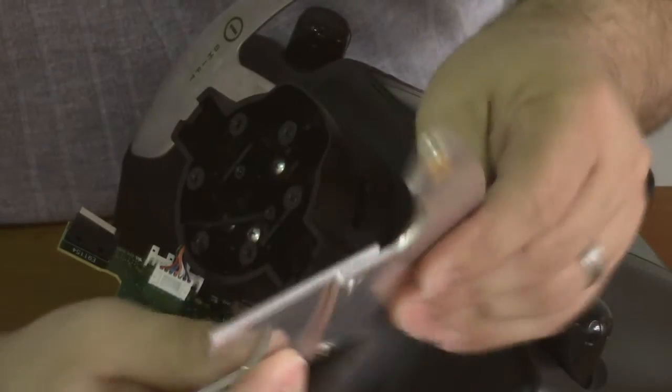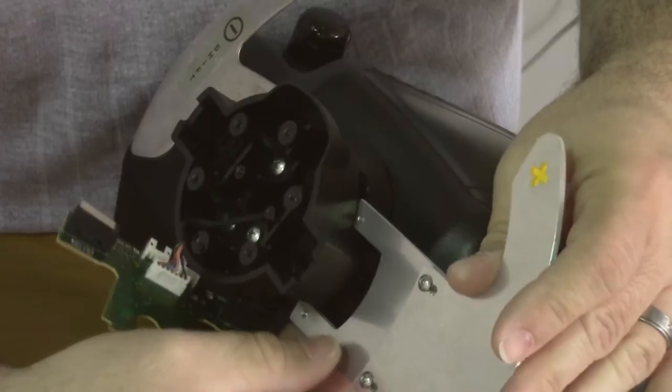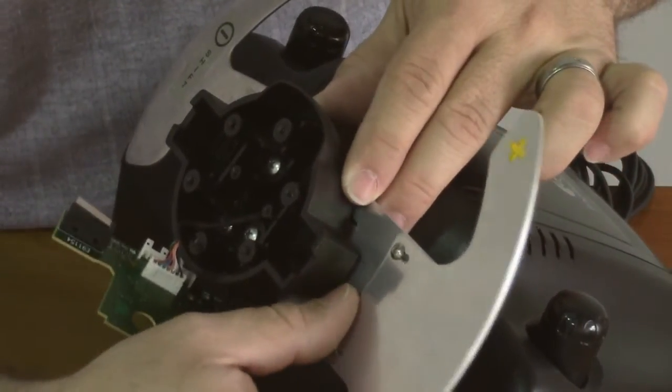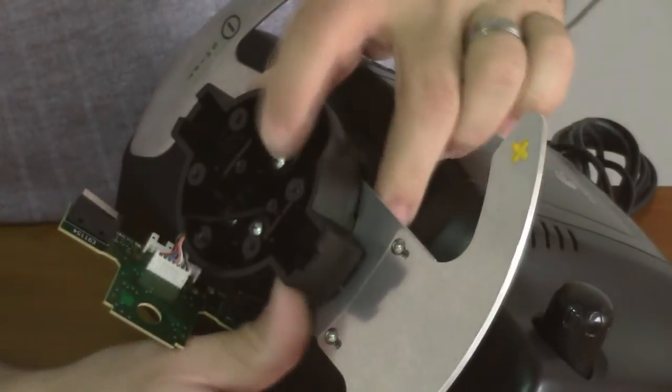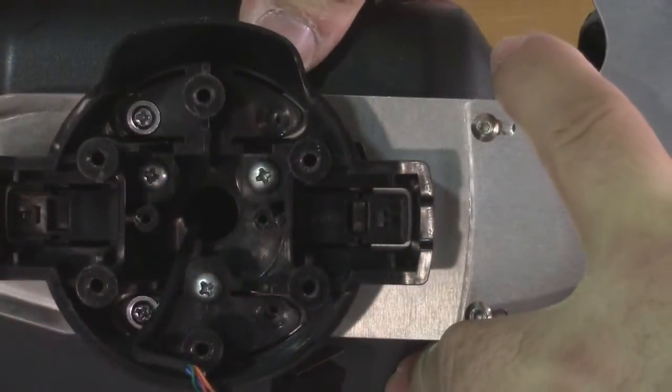The new paddles are made of a thicker, beefier material, so it has to be worked in to get it into place properly. It's going to slide in approximately in the same spot as before, but you're probably going to have to wiggle it back and forth just to get it to land into its spot. You'll know when it's there because the holes for the screws will align with the holes for the paddles.